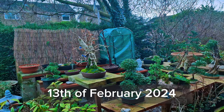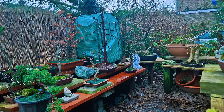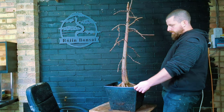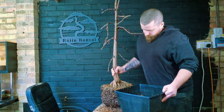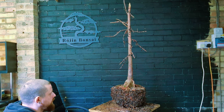Here we are in the present day, finally the 13th of February. As you can see it's in a small pot here, but we need to show what was done to get it into such a shallow pot - and it was more hassle than what it was worth, if I'm honest.